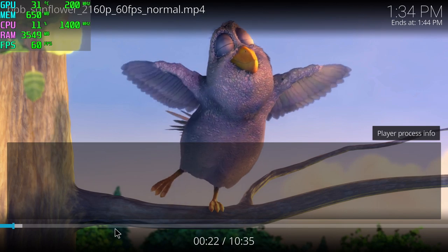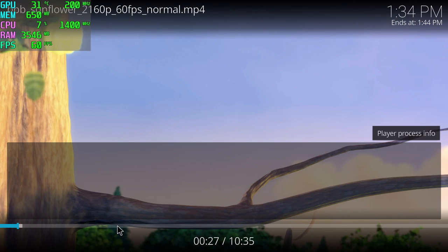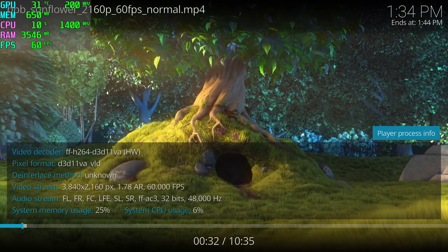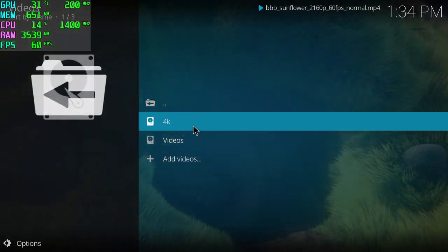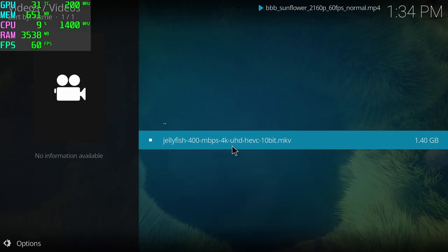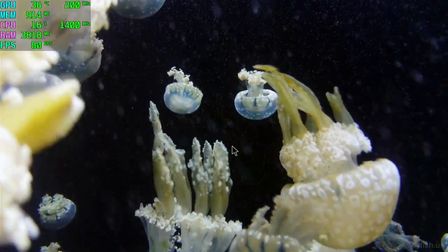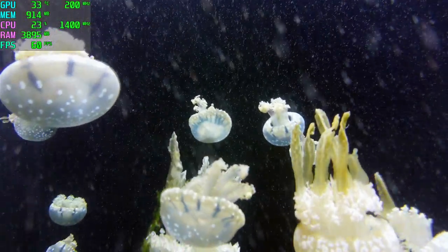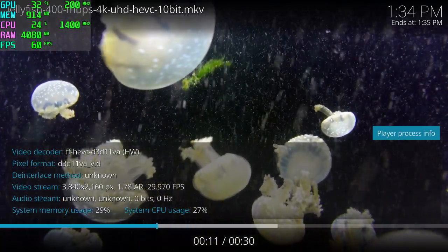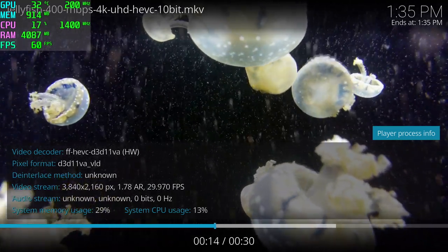Using a build like this as an HTPC for 4K video playback is going to work great. This is Big Buck Bunny 4K in MP4 — amazing performance, no frame drops, constant 60 fps. Taking it up a notch, this is a 400 megabit per second 4K 10-bit MKV running from the internal SSD. Even though this video file is 30 fps it's a super high bit rate — 400 megabits per second is kind of outrageous — but it handles it just fine.